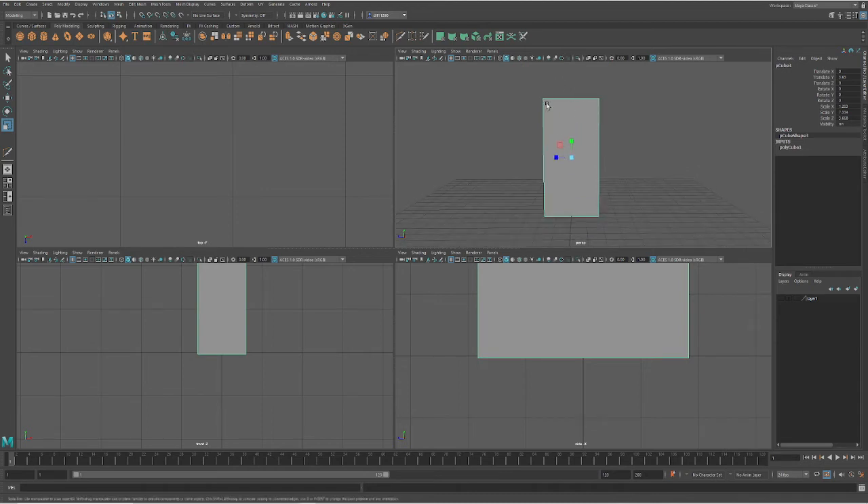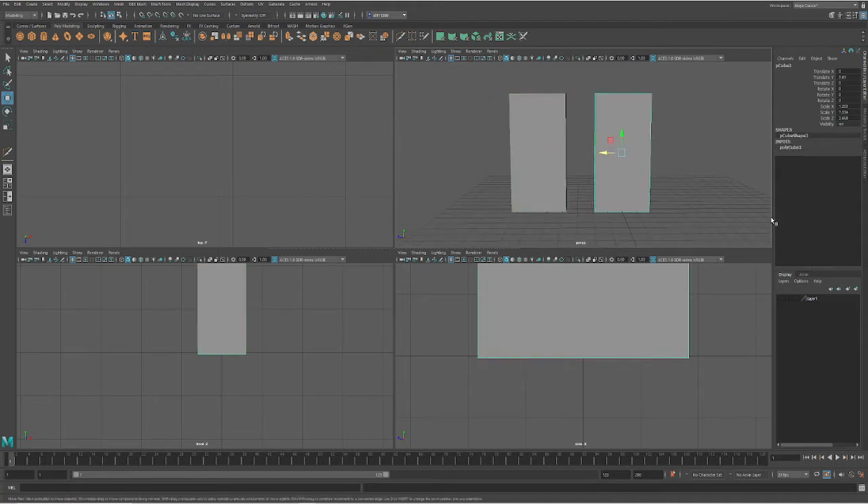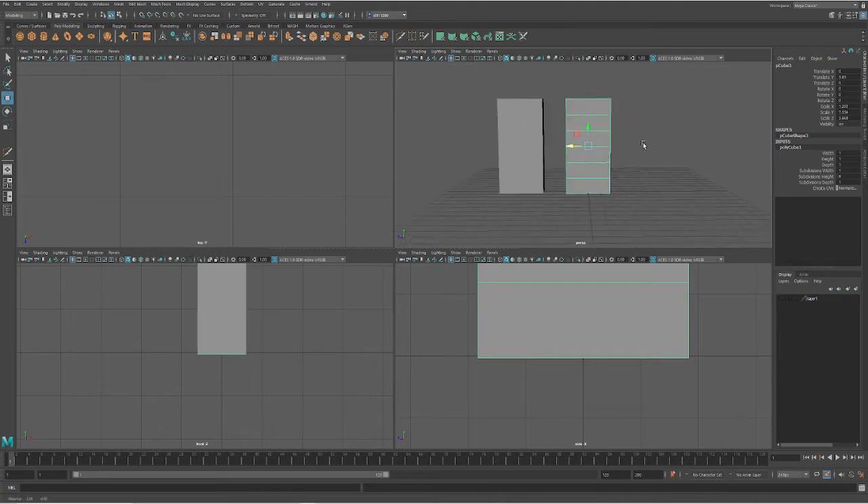Next we need to lay out where our shelves are going to be. I'm going to do a Ctrl D to duplicate and move one of them over since we're going to do this two separate ways. First, we are going to take this original cube since we have the inputs editable, and we are going to bring down the inputs and edit in our divisions. Maybe I don't want too many shelves — there, that looks about good.